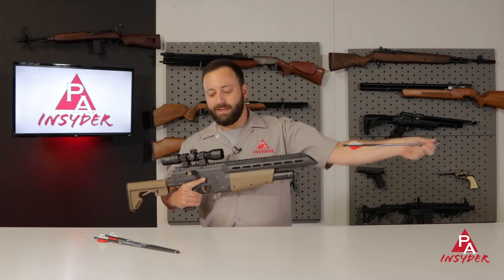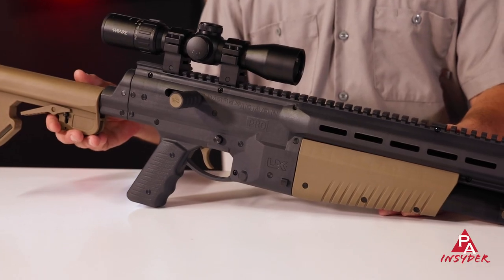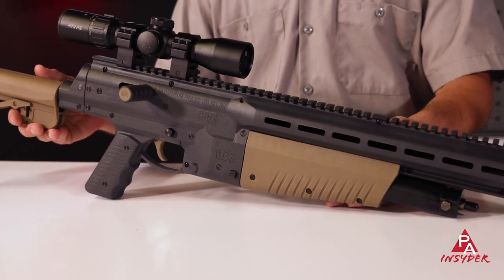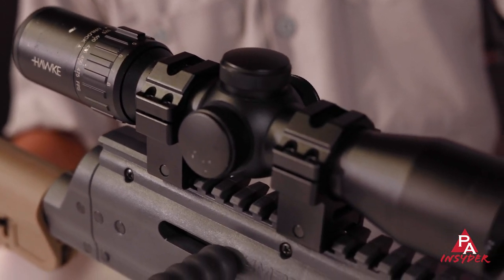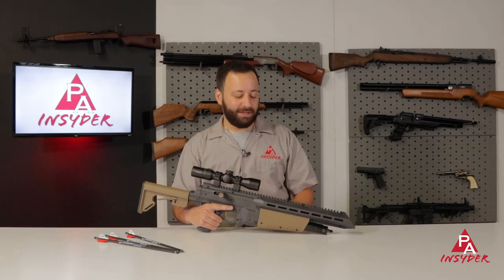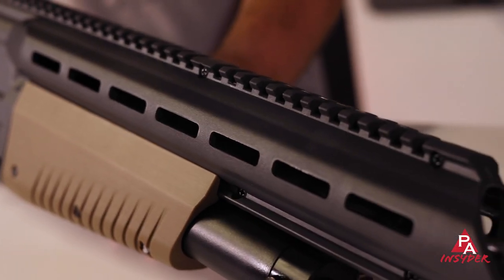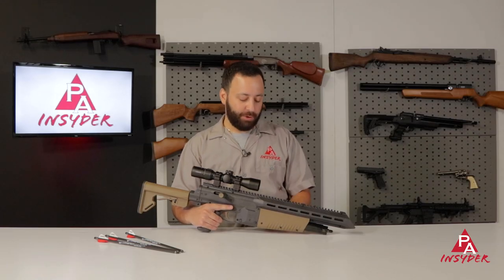The frame of this gun is largely polymer, which is going to be nice and durable. You've got a full-length picatinny rail that runs the top of the action, so you can mount anything you want on this. I've got a Hawk crossbow scope mounted here, but you could put a red dot on it — you could accessorize this thing to your heart's content. They've also given you M-lock slots on both sides so you can further accessorize the gun as needed, which is pretty cool.